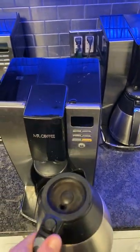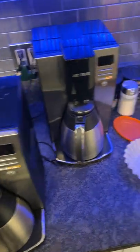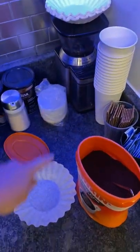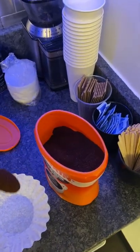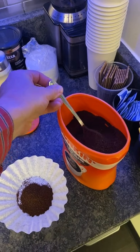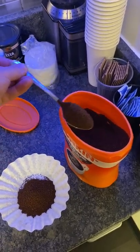Make double sure that the pot itself is empty, otherwise you could have an overflow condition. Take a new filter, put it down here, take three heaping scoops of wonderful coffee — one, two, three.